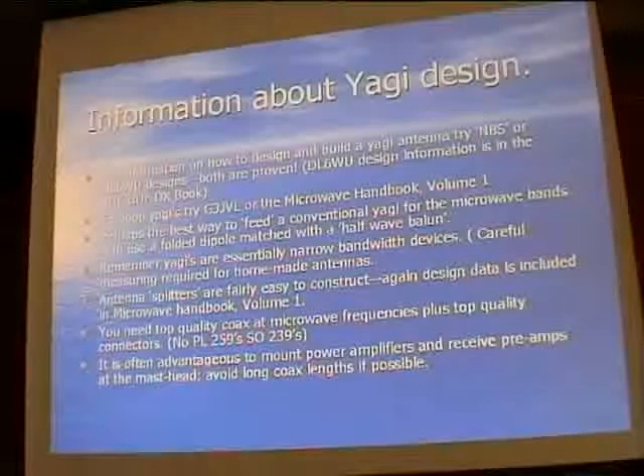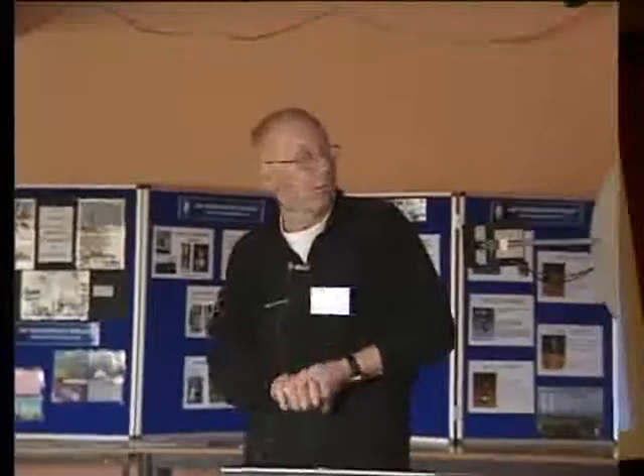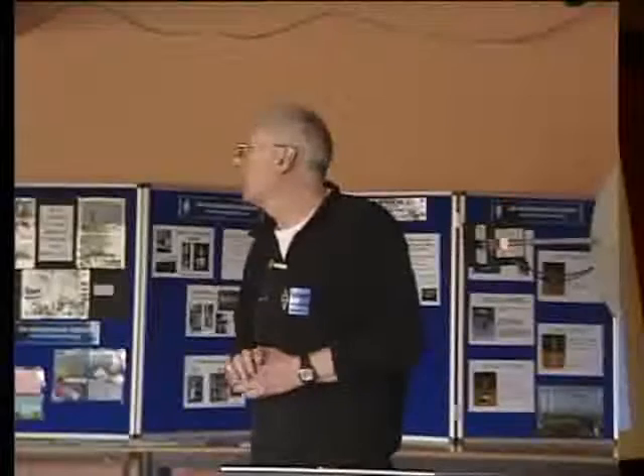It's quite advantageous to mount your power amplifiers and receive pre-amplifiers at the mast head, to cut down on transmission cable losses.